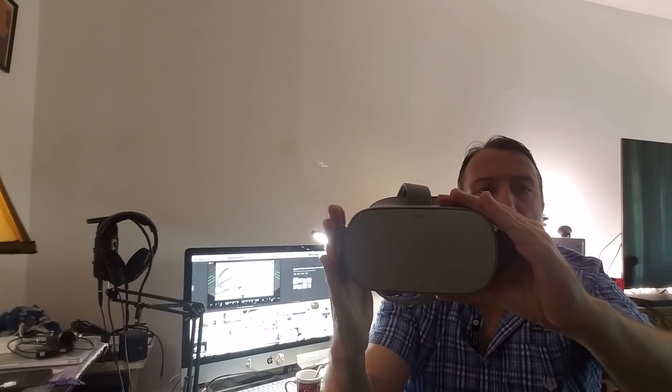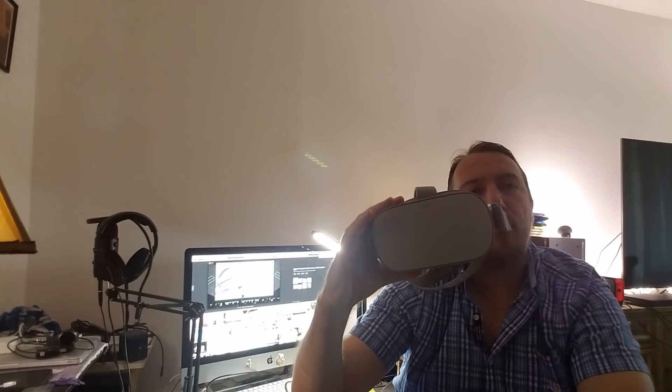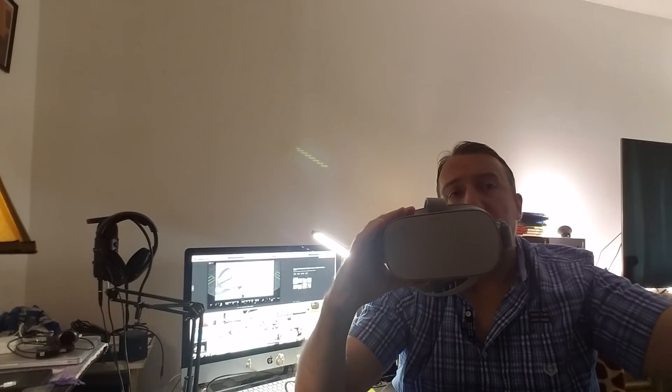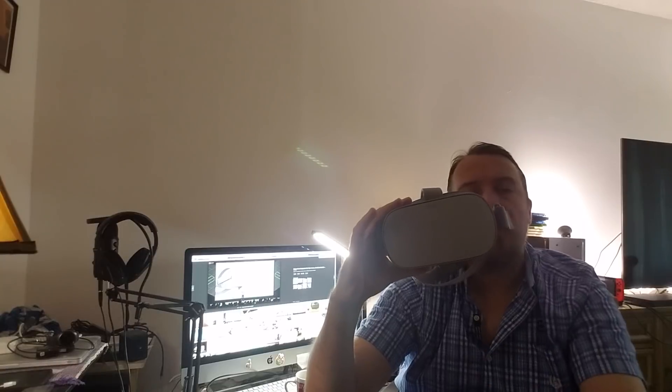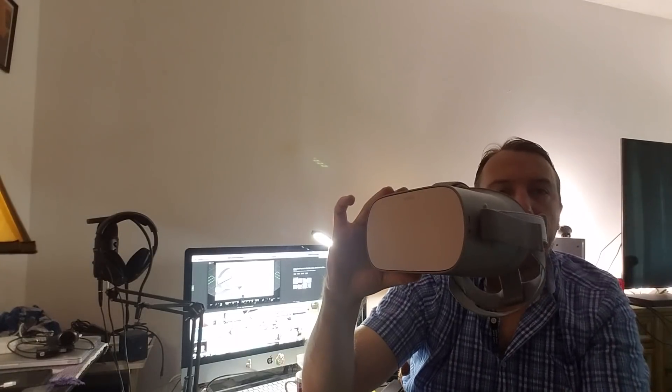Oculus Go is definitely a go — go pick one up. There are two versions: the 32 gigabyte for $212 with tax, and the 64 gigabyte for $266. If you live in the UK or Europe, it might be a little higher with local currency. I highly recommend this headset — you will not be disappointed. This is an awesome deal and I think it's for everyone. Thank you for watching.